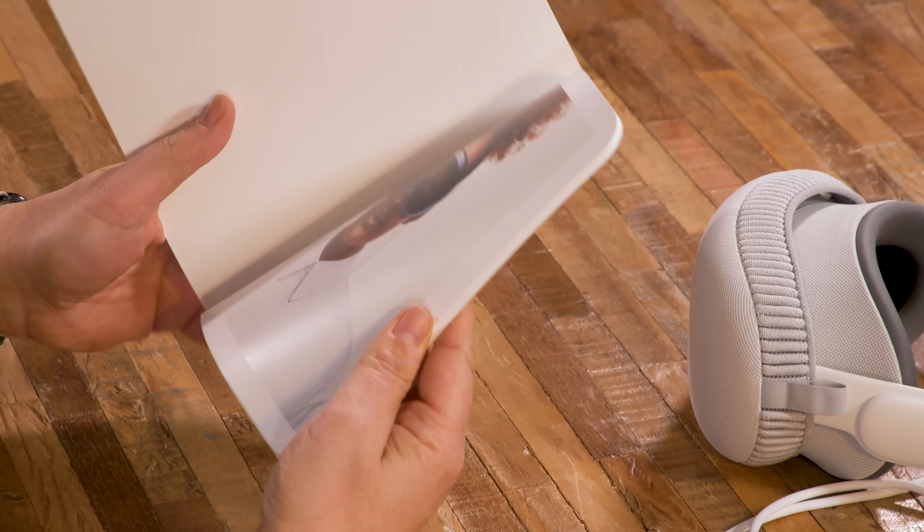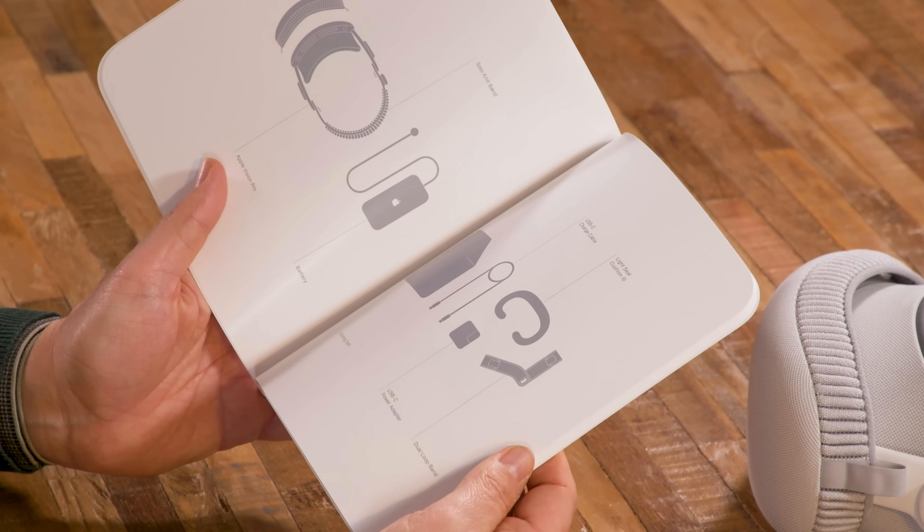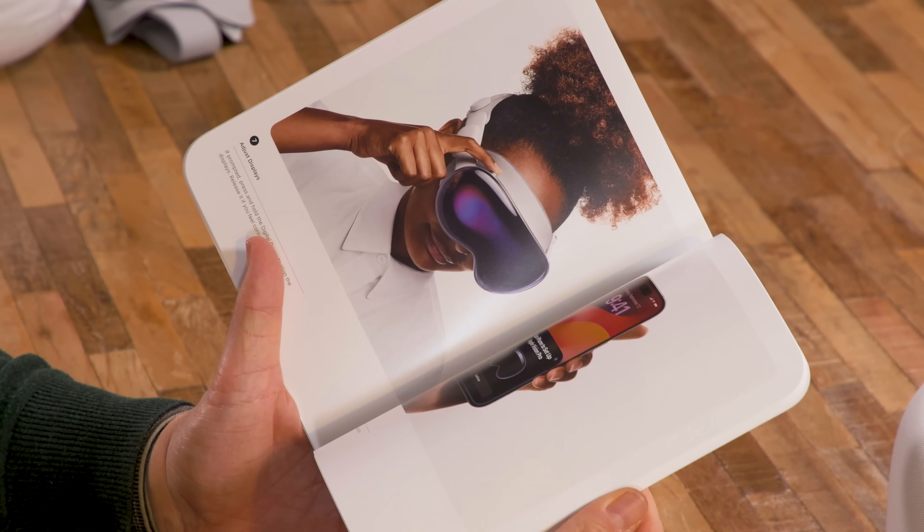It's a Vision Pro book. This is the most book-like thing I've ever seen with an Apple product. It does a what's-in-the-box, a tour of the pieces, battery, getting started. This is interesting.